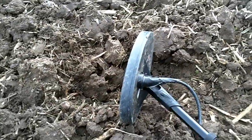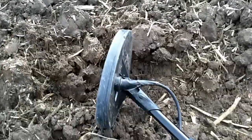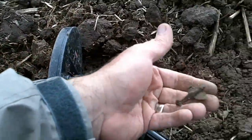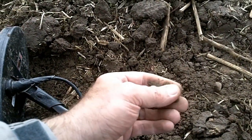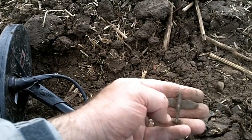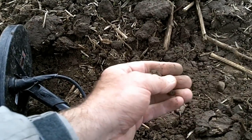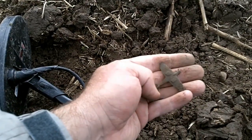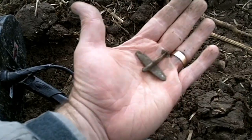I've just had a couple of minutes break. I've just tied up again. It wasn't a dodgy signal, it was a good signal. Dug it, threw up a ring pull, and look — I got myself a Spitfire. How cool! Don't know if it's lead or bronze or something. I don't know what it is, but it's old. A little spitfire. Brilliant. I'll put it in my finds bag and we'll carry on, see what else we can get.